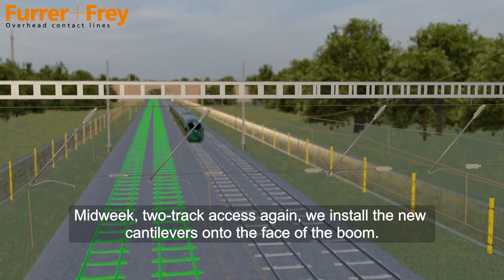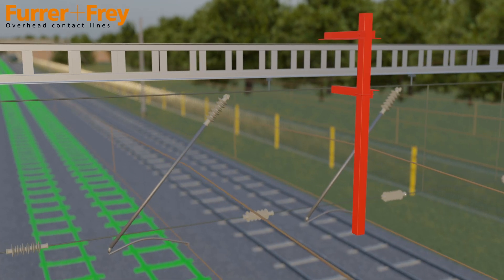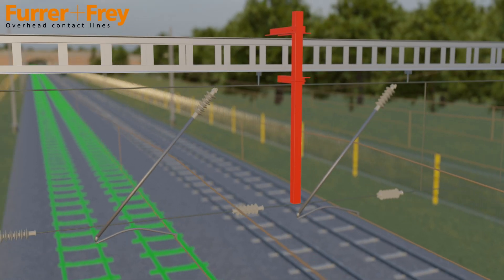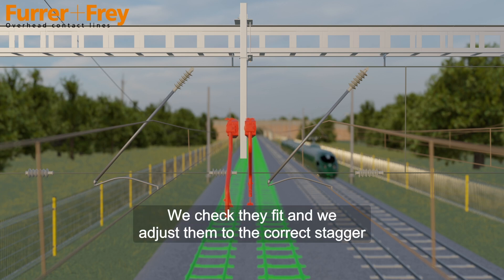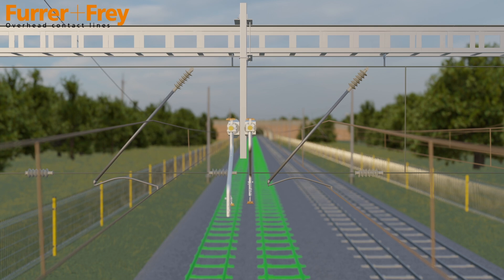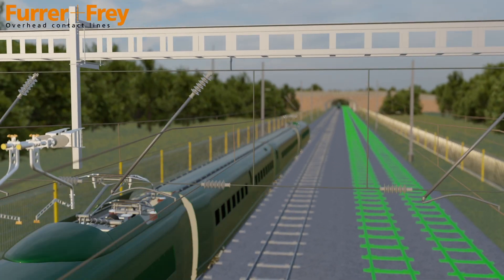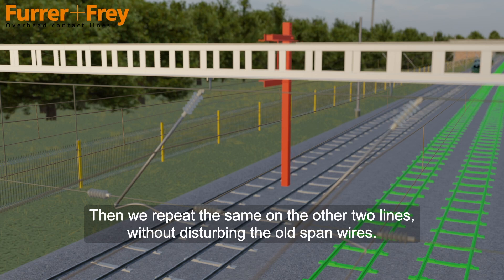Midweek two-track access again — we install the new cantilevers onto the face of the boom. We check they fit and adjust them to the correct stagger, then fold them back out of the way. Then we repeat the same on the other two lines without disturbing the old span wires.